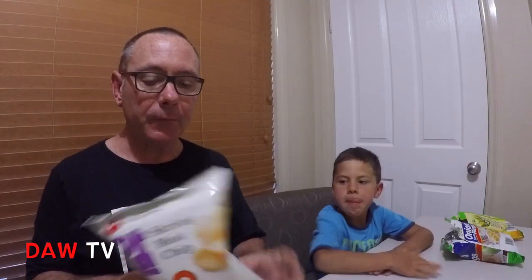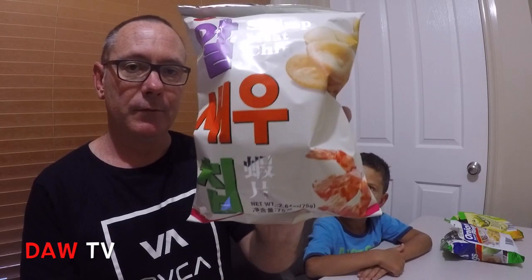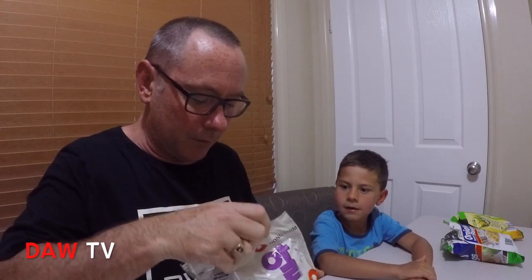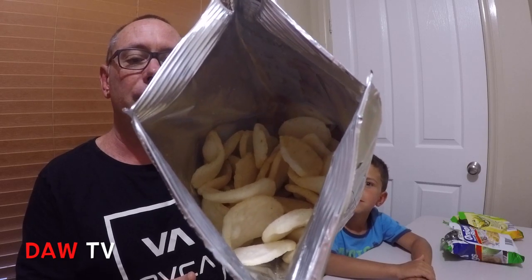Now I'm going to try the shrimp meat chips from Korea, made by Nong Shim — and so are the onion rings, they're also by Nong Shim. Put a comment below if you've tried any of these. Can't smell too much shrimp — or prawn, as we call them here in Australia.